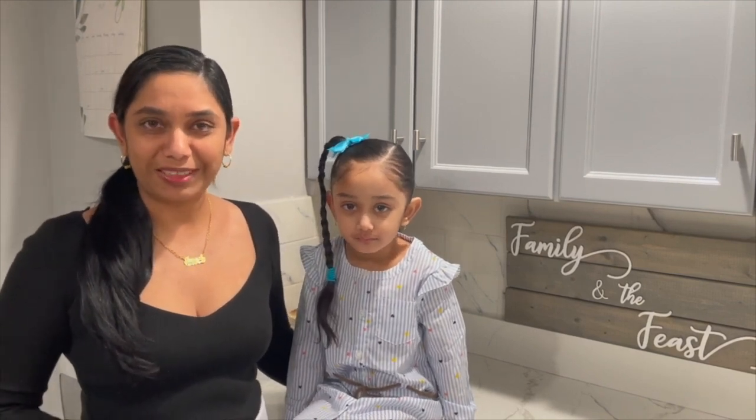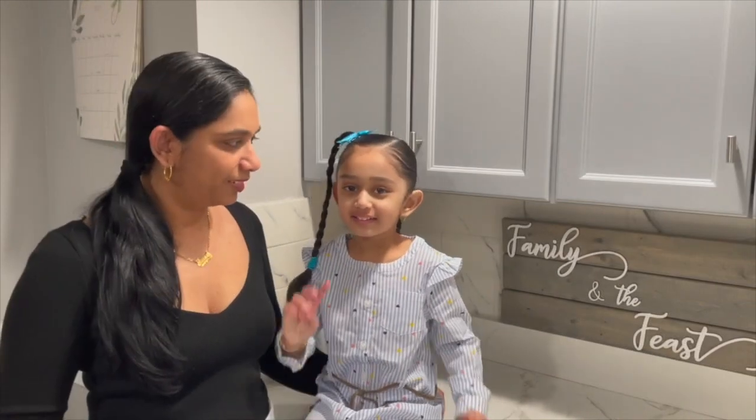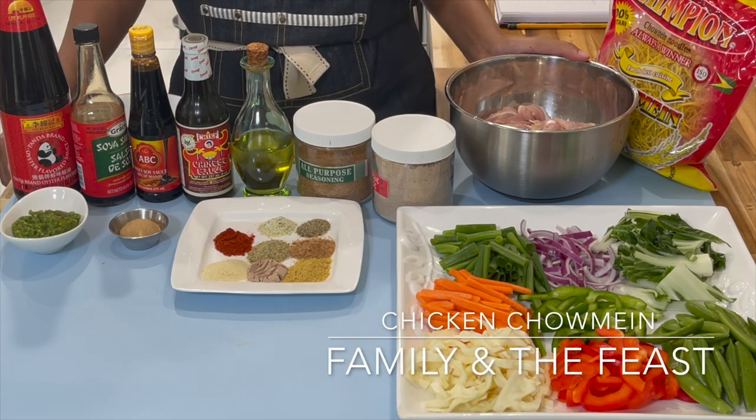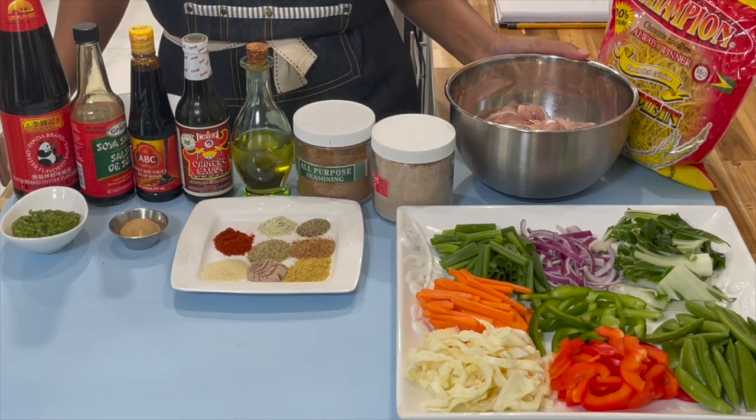Remember, all the ingredients and measurements will be listed down below in the description box. Don't forget to like, comment, and subscribe. Hi everyone, in today's video we will be making some chicken chow mein — Guyanese style chicken chow mein.